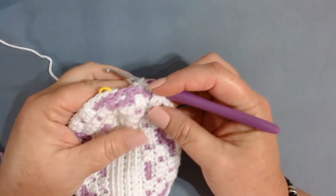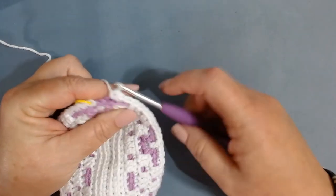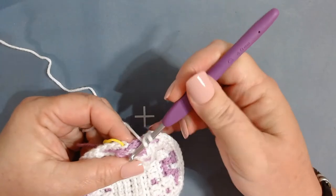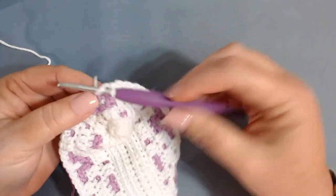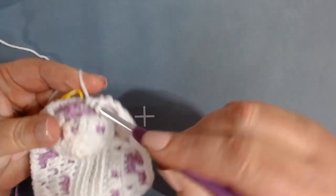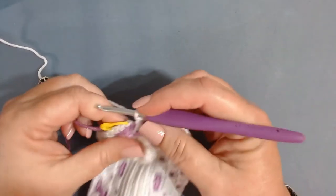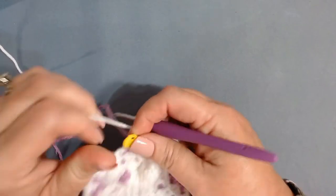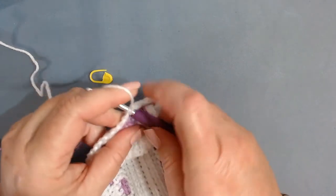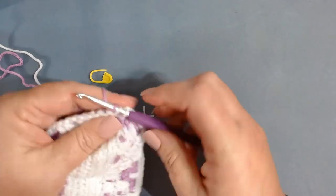I'm here at the end. I've worked my three back loop singles and have one stitch left — that will be a front loop only double crochet. It can be a little hard to get up underneath there because we're pulling the slip stitch tight, but there we go. Remove your stitch marker.